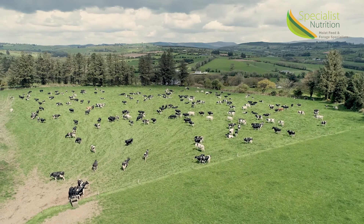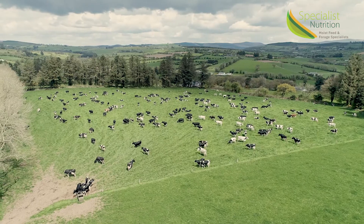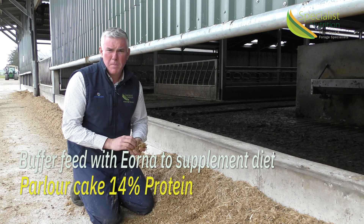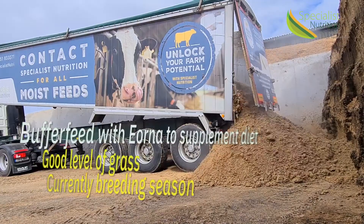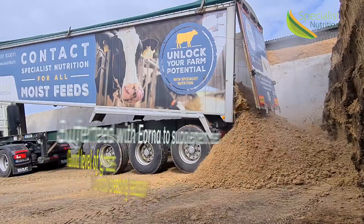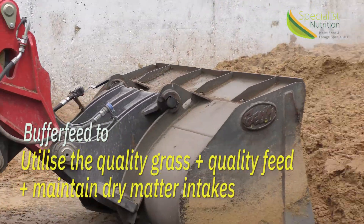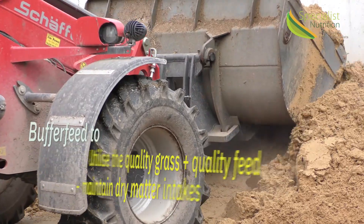The idea of buffering for these particular cows is because we only feed about three to four kilos of parlour cake, which is running around 14% protein. We have good levels of grass but we're in the middle of breeding, and the idea of buffering is to utilise as much grass as possible outdoors with good value feed, and maintain dry matter intakes into the cows.